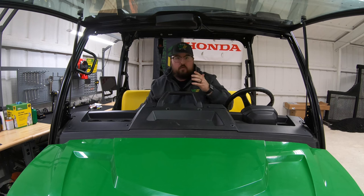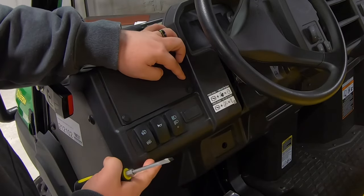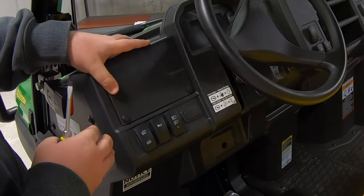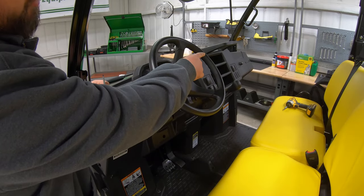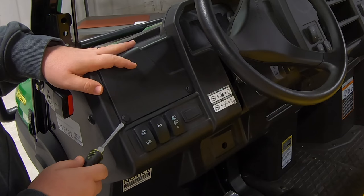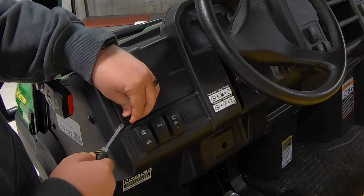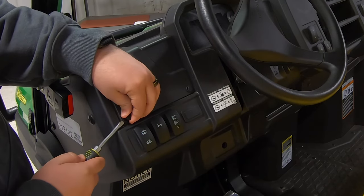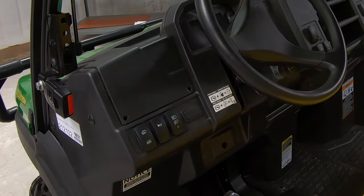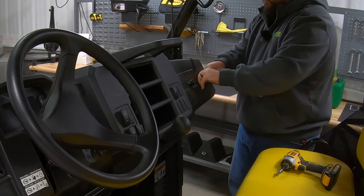Now that we've got those loose, we'll move around to the inside to show you how to remove those pop-out clips. The pop-out clips are these two that sit right here above our switches to the left-hand side of our steering wheel, and we'll have two more across to the right-hand side of our glove box. We're going to wedge the flathead screwdriver between the top button and the base of the clip, wiggle the top button up and out, then go under the base and pop it out. We'll do the same for all four clips on both sides.